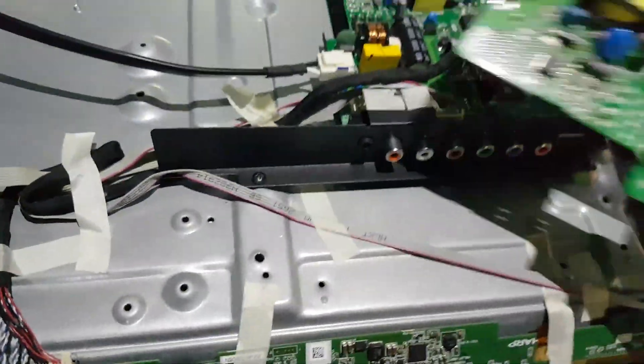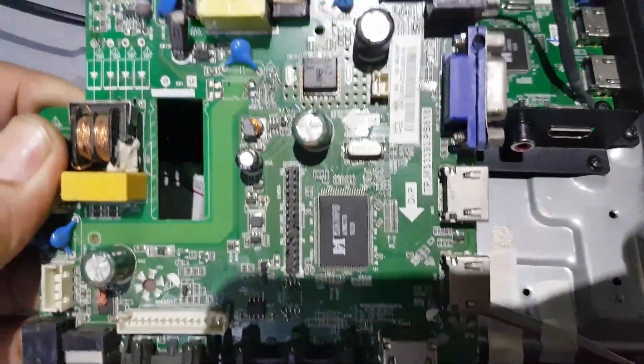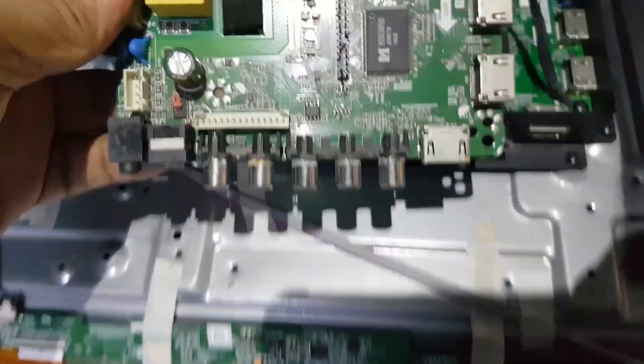I have a TP.MS3393 PB818 board, but many components are removed. So I'm going to transfer the MSD6306PUMZ1 microcontroller to the board I'm working on.